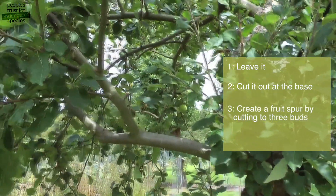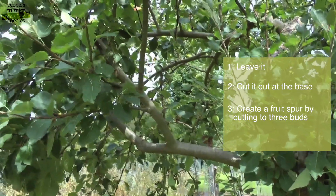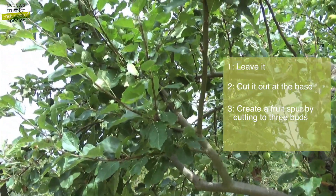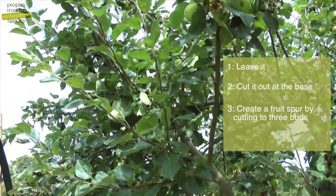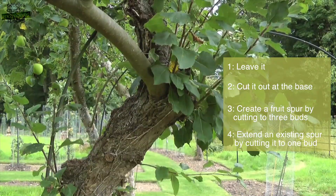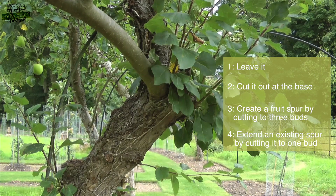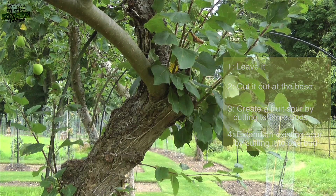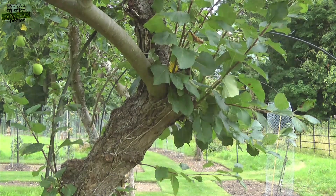Option three is to create a new fruiting spur — if your shoot is coming from a framework branch or other large branch, cut it down to three buds. Option four is to extend a spur — if your shoot is coming from an existing fruiting spur, cut the new growth down to one bud. When summer pruning, you only ever want to cut out this year's growth. If you want to take out material any older than this, it's best to wait and do it with a winter prune.